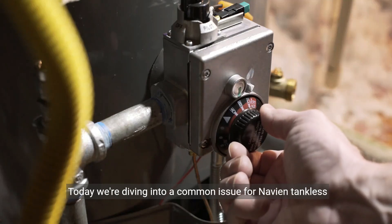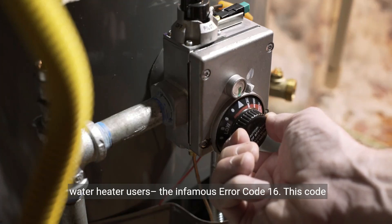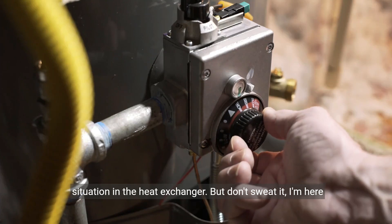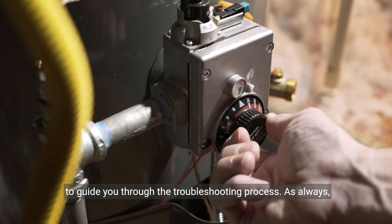Today we're diving into a common issue for Navian tankless water heater users: the infamous Error Code 16. This code signals that your water heater has detected an overheat situation in the heat exchanger. But don't sweat it — I'm here to guide you through the troubleshooting process.